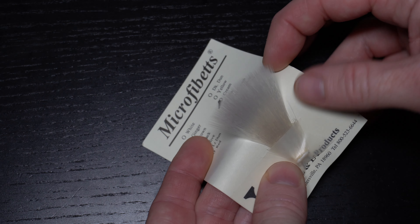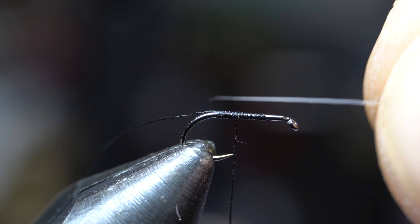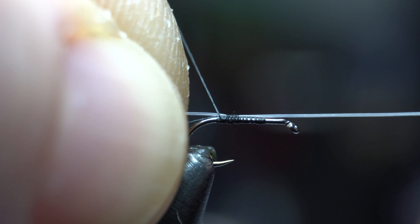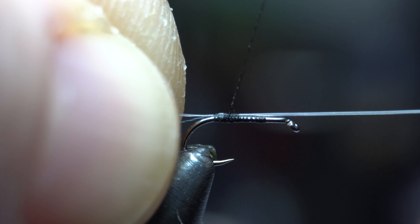For the tail, these micro-fibbits work great. Snip off two of them that have the tips aligned. Measure out the tail to about one and a half times the hook shank length. Then make a pinch wrap and tie the tail down directly on top of the hook. Make sure it's right on top or you will have some trouble in the next step. Tie the tail down to the bend of the hook and then bring your thread back up a wrap or two.